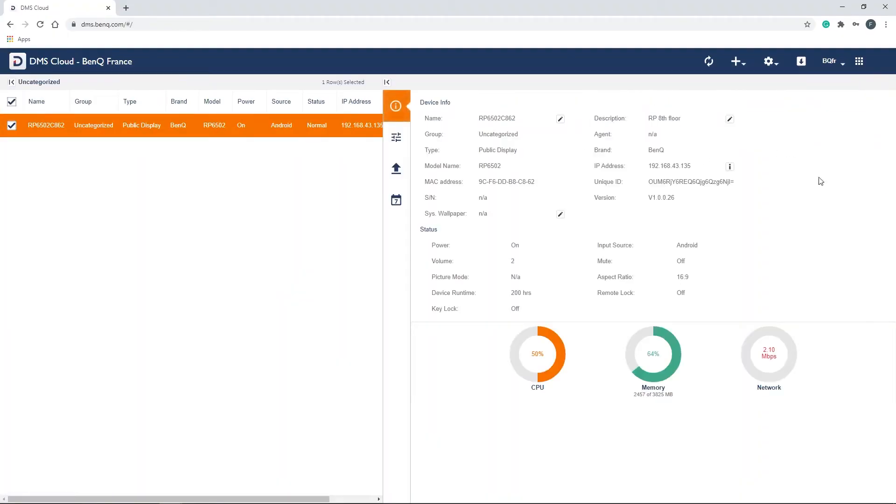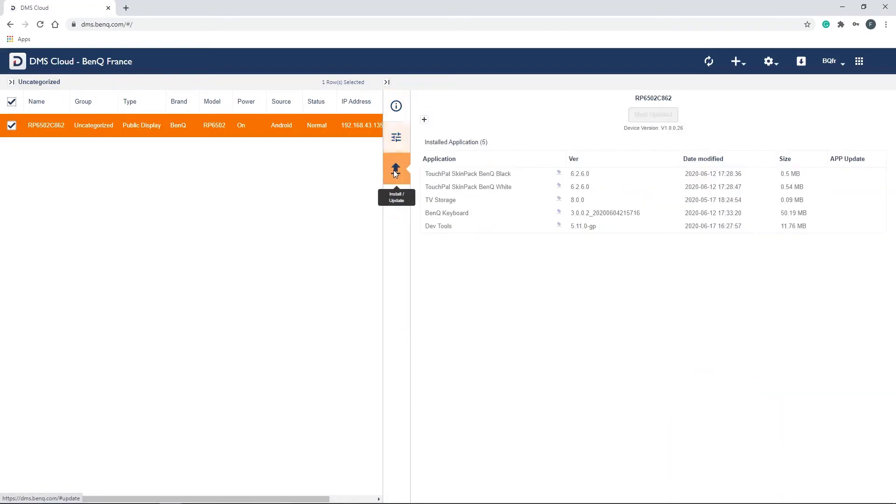DMS allows hassle-free remote app, firmware, and device management for all BenQ interactive displays, decreasing the workload of IT staff and improving the teaching experience.